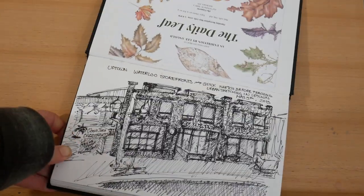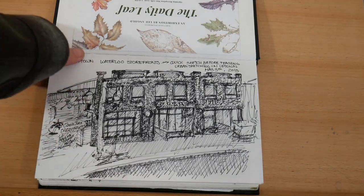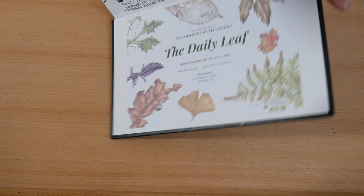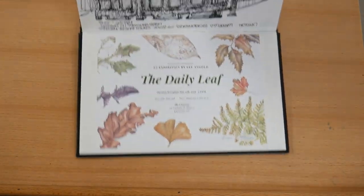Finally, this is a sketch that I did in Uptown Waterloo — just a quick little doodle before teaching an urban sketching class. And finally this is the pamphlet for my daily leaf exhibition.